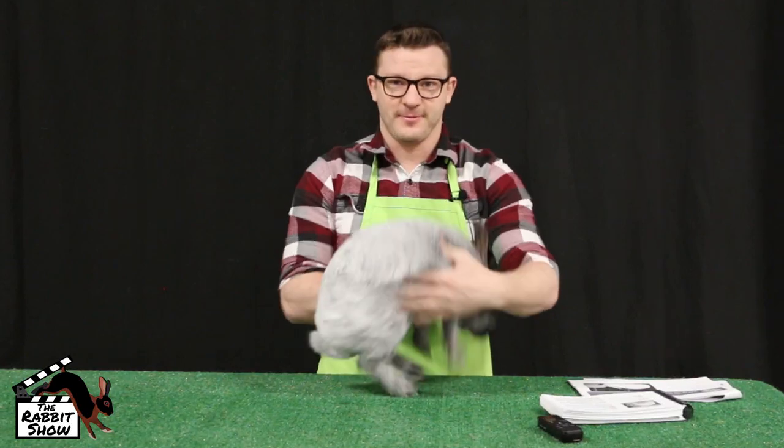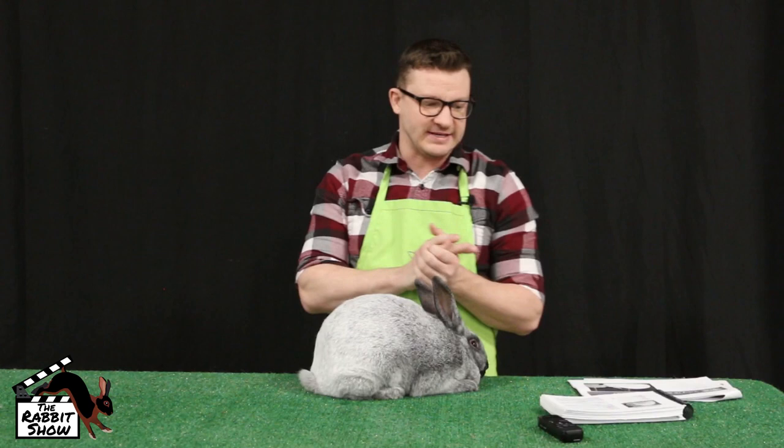Hello, my name is Brian Shirk. I'm going to talk to you today about Champagne D'Argent. Champagnes are one of my favorite breeds. I've been raising them for five or six years and I've been fairly successful on the show table with them.